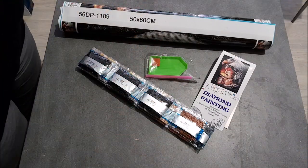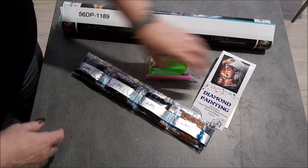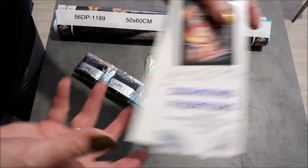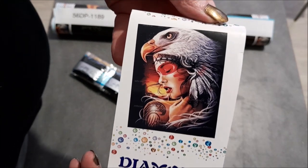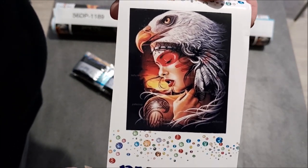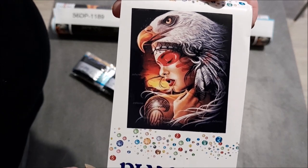J'ai tout déballé comme ça pour éviter de faire trop de bruit et que la vidéo dure trop longtemps également. Je vous remontre le dessin. Je vous le fais déjà découvrir parce qu'il est tellement beau. Regardez-moi ça. Une vraie beauté. J'adore.